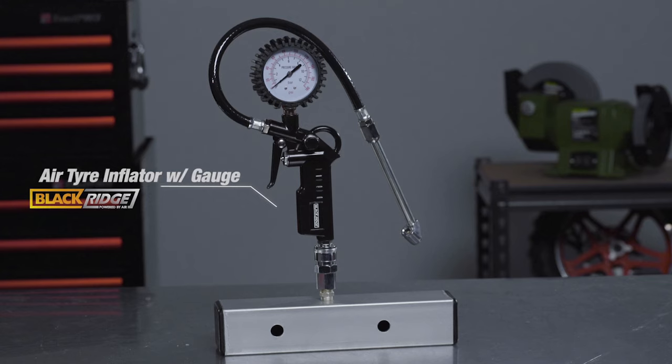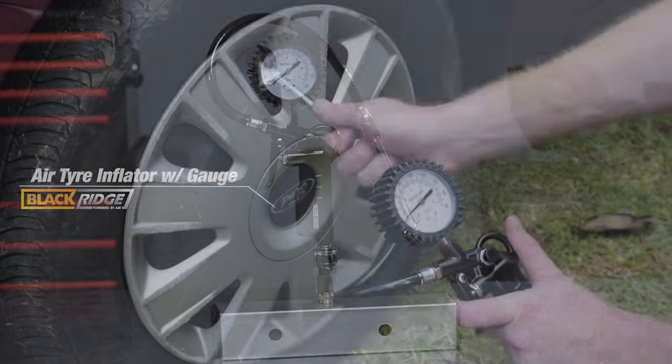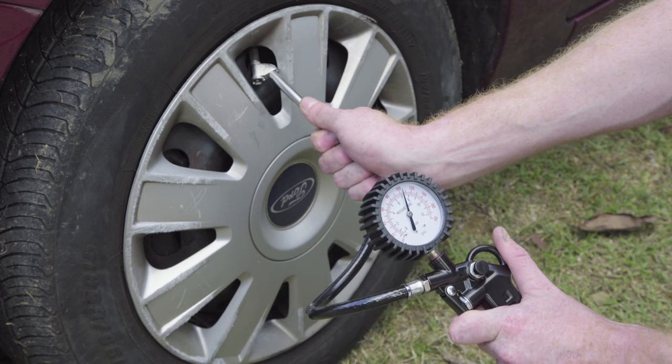The next step up is the Blackridge Air Tire Inflator with the pressure gauge. This inflator adds a trigger style air gun and a 0-180 psi pressure gauge.